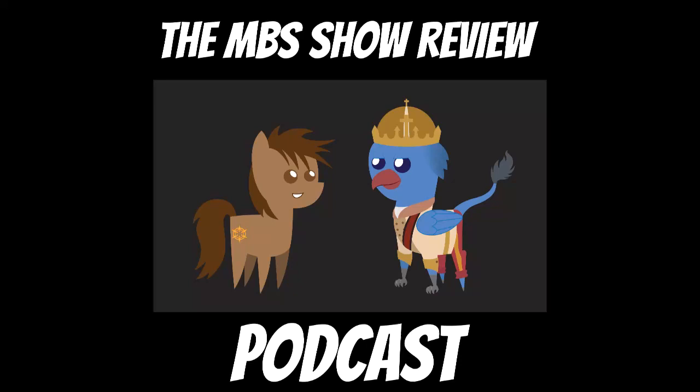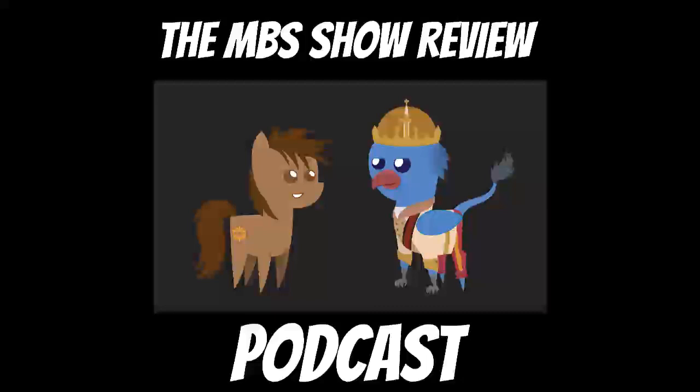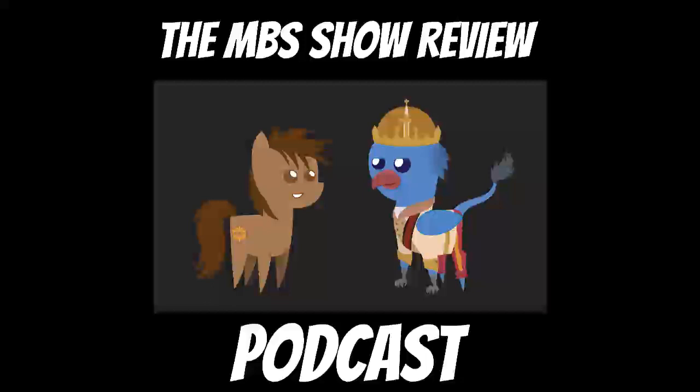Hello and welcome to the MBS Show Reviews and Discussion Podcast. I am your host Norman Senzo, and joining me today is Jacob. Hey everybody, how are you doing? It's been a busy week, ups and downs all over the place. We mention Silver briefly — he's been through something but he's safe, and we'll leave that story for him to share.